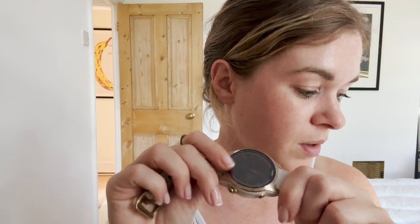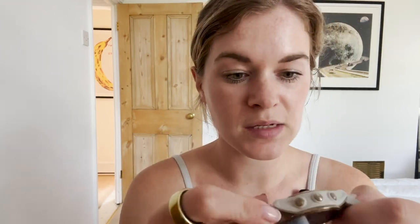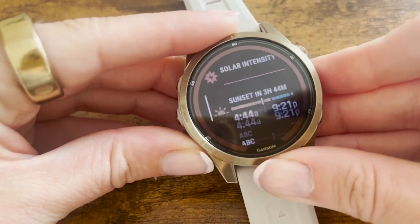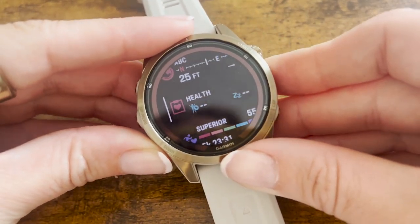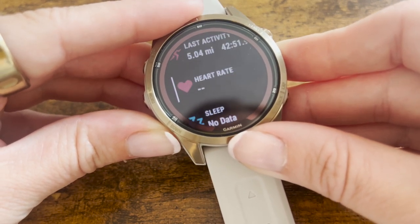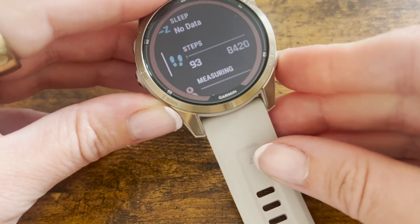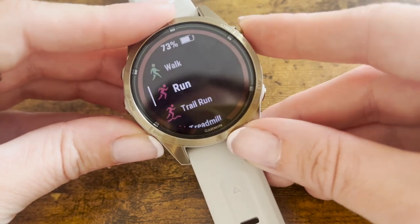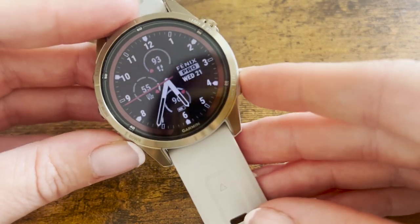The battery life is also a strong like. It has solar charging and lasts 14 days in smartwatch mode and 46 hours in GPS mode. I've been testing this for two weeks and only had to charge it once. This doesn't have an AMOLED screen, and while it's not dull, you're trading screen vibrancy for battery longevity. If battery life is really imperative to you, you won't be disappointed with the 7 Pro.